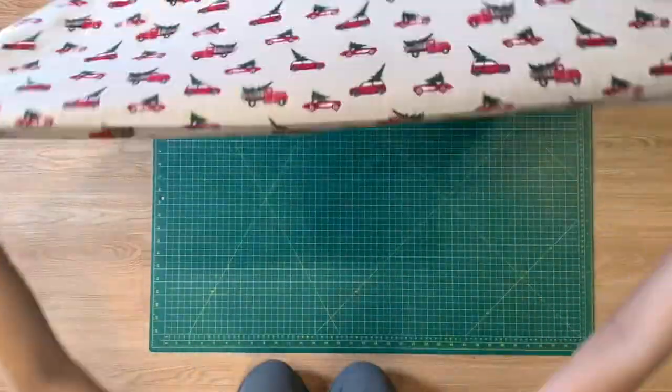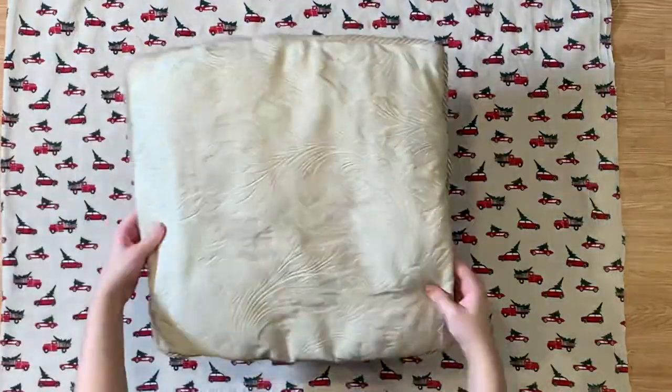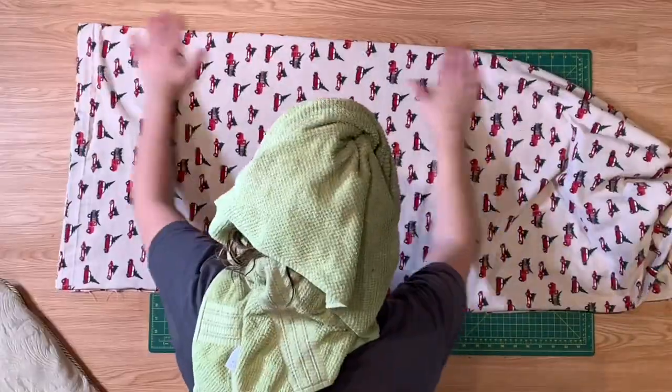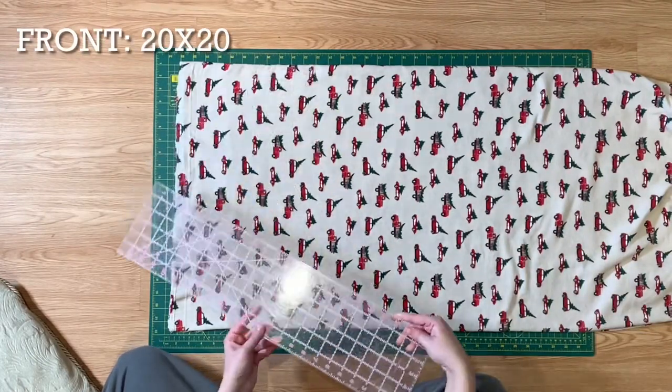So my fabric is all pre-washed and dried. I have it laid out and the seams are ripped apart. The first step is to measure out your pillow. My height was 19 and my width was 19. For this pattern I'm going to do a half inch seam allowance so I'm going to add one inch to both, so it's going to end up being 20 by 20.